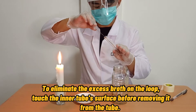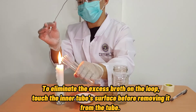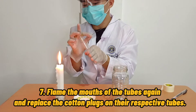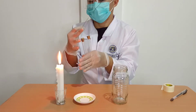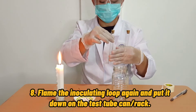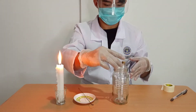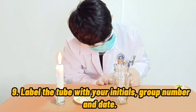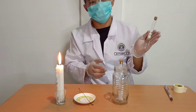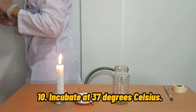To eliminate the excess broth on the loop, touch the inner tube's surface before removing it from the tube. Seven, flame the mouths of the tubes again and replace the cotton plugs or cork on the respective tubes. Eighth, flame the inoculating loop again and put it down on the test tube rack or can. Ninth, label the tube with your initials, group number, and date. Afterward, incubate it at 37 degrees Celsius inside the incubator.